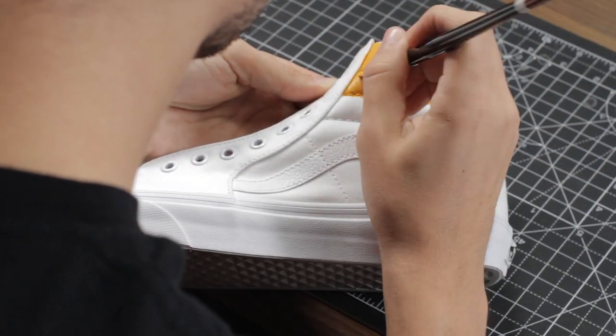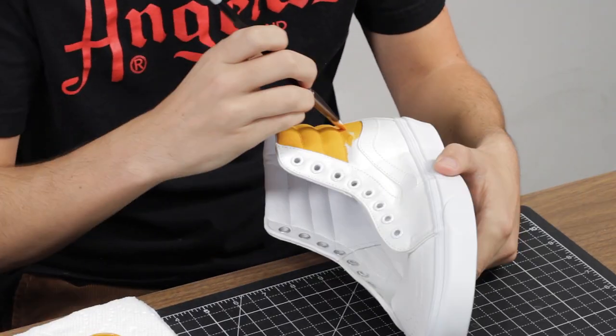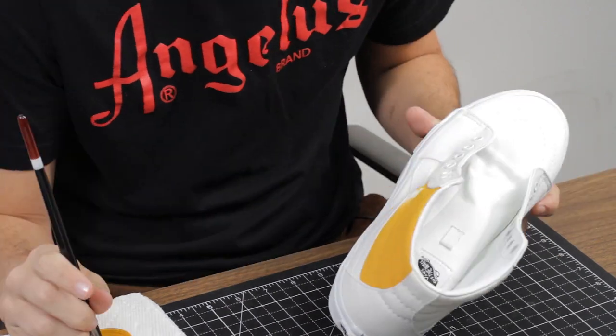The reason I'm starting with the lighter color is that in case I get it in places I didn't mean to, I can always just cover it with the darker color — no problem.